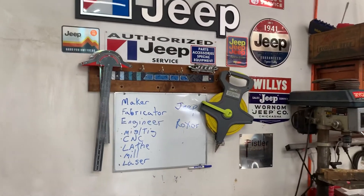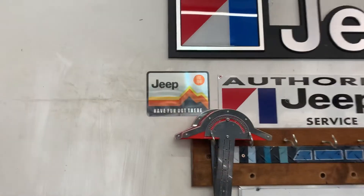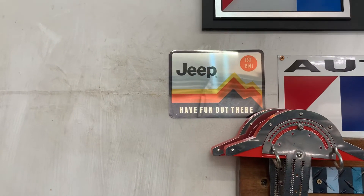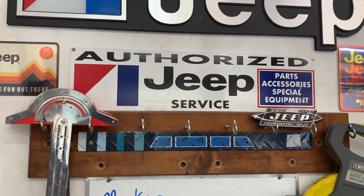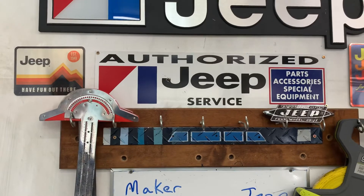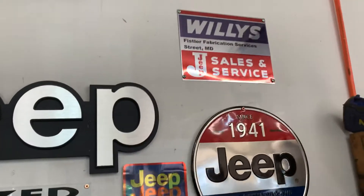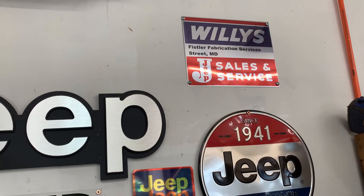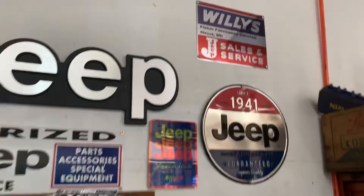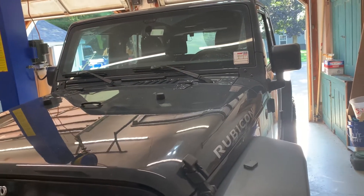These signs you see here were all formed with various processes, or some I purchased. Some of the work I've made includes these dye-sublimated metal Jeep signs. This is a metal sign where I used the process of vinyl cutting to lay that on. You can see some more dye sublimation signs and the endless possibilities of how you can customize something for your garage to add flair and personality to your environment.